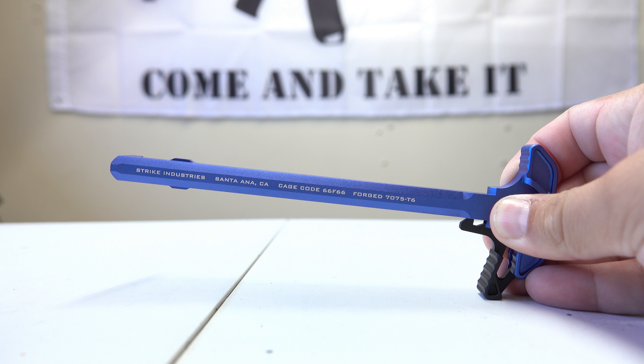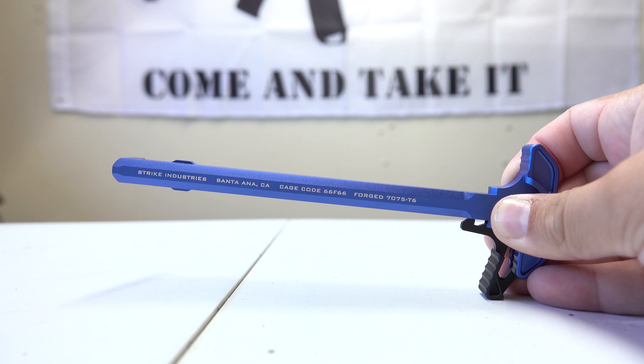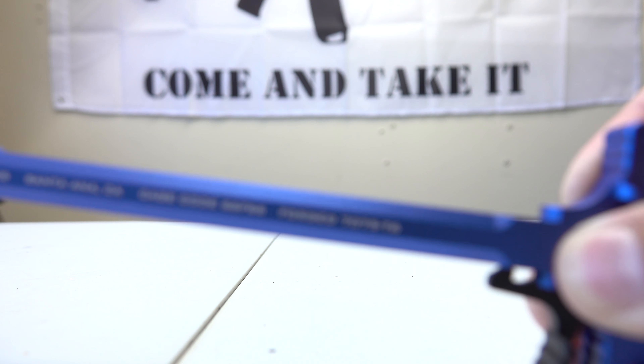Welcome back to the Tactical Family channel. We're going to finally install a new charging handle on our Spikes Tactical AR. The current one is pink — this is my fiancée's weapon, so we originally had some pink stuff on it, but it's time to get a new one that matches the other colors. We went with the Strike Industries charging handle with extended latch, blue line edition.